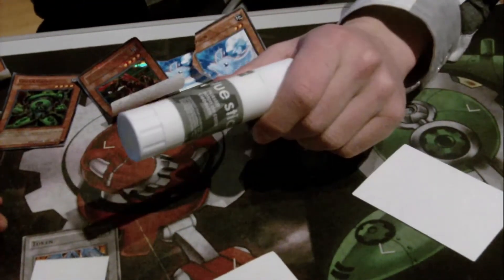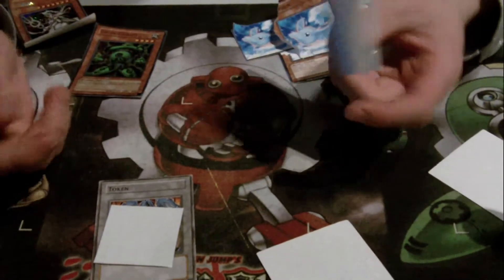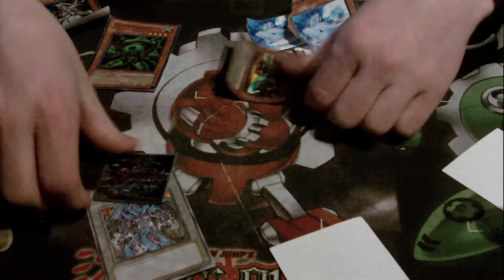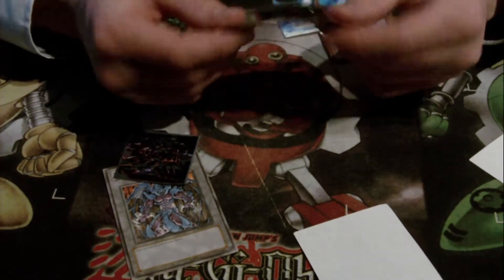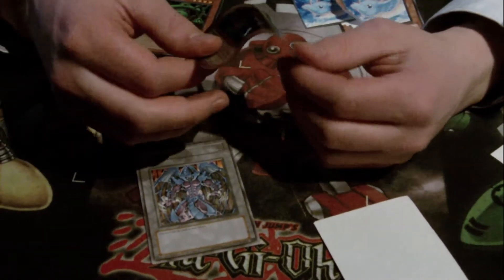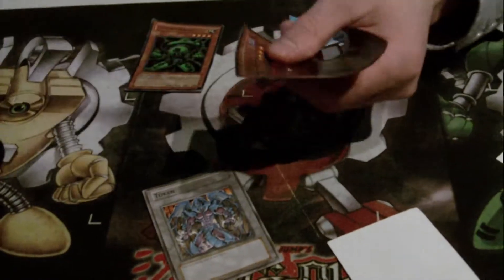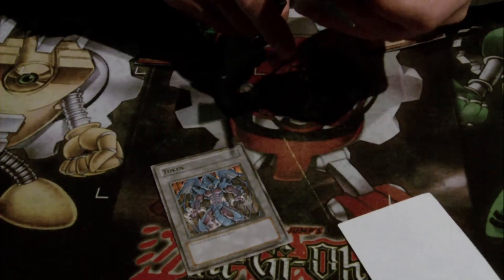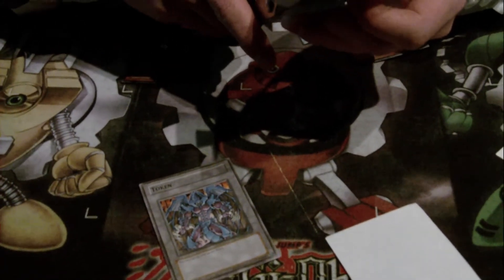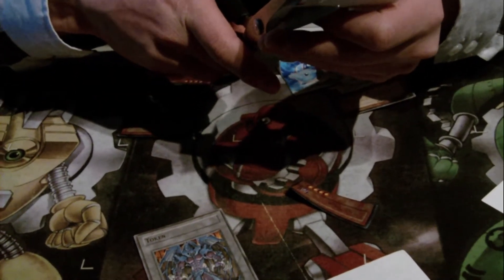You got your glue stick — Strike Ninja token, Michael wants me to make a Strike Ninja token. I already peeled this one off — it worked out really good, probably because it's a very old card. Old cards work better than new ones. New ones are very thick and very hard to do. So this one worked out really good, so I'm gonna cut it out with the Strike Ninja.